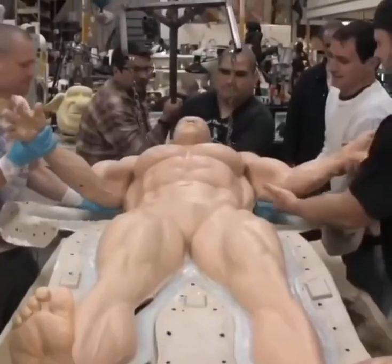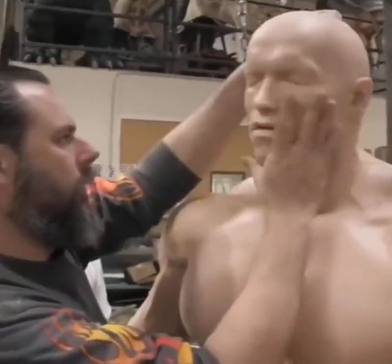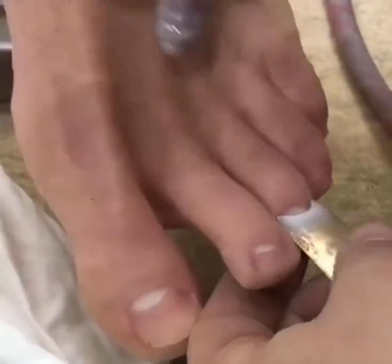You fit that skeleton into that body so that you've got the joints exactly where they need to be moving, and then it becomes a process of paint work on it.